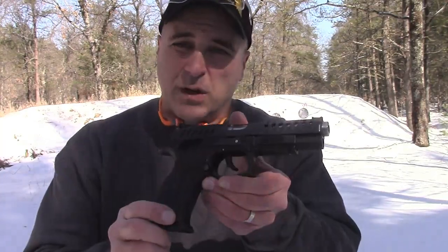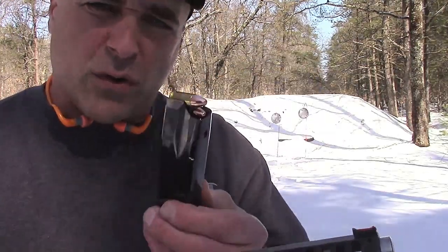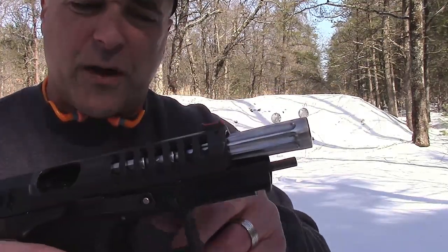Hey there friends. Thanks for checking in today. We're looking at the Grand Power Excalibur — couldn't wait to get this to the range. Very good-looking gun, has a great feel to it, holds 15 rounds in the magazine. It is a full barrel, that's five inches, and it is fluted. Does have some cutouts in the front of the slide.